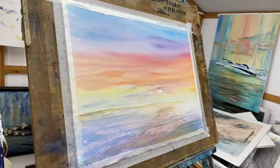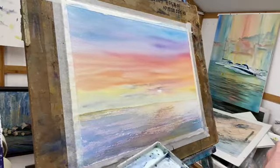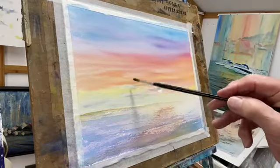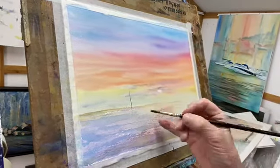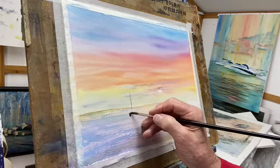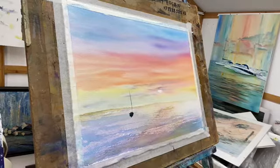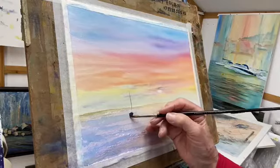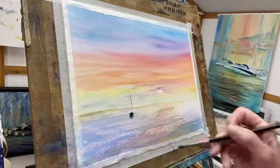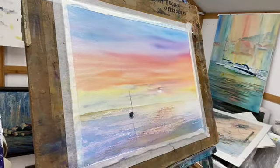I've got some Payne's Blue-Gray, and around about here — be brave, stand back — we'll put a mast in. There's a mast. And which way is this going? Just a little bit of a yacht. Whilst it's wet, let's capture it and let the underneath run into the sea — just let it run so it's grounded. And why don't we bring some of the mast down here? Something like that.